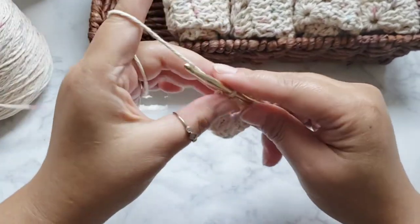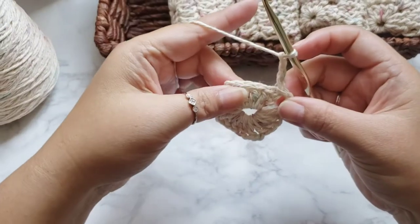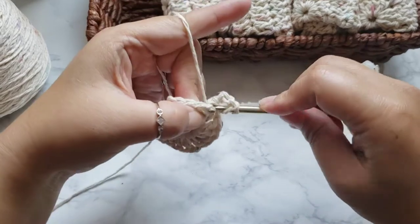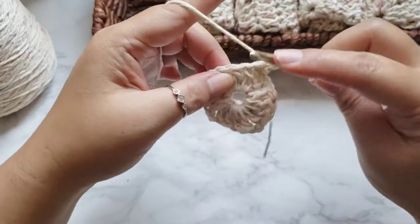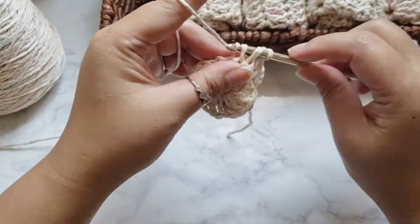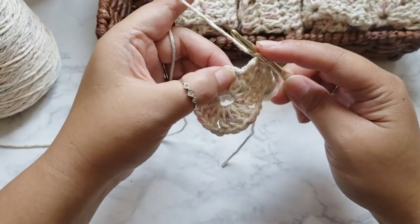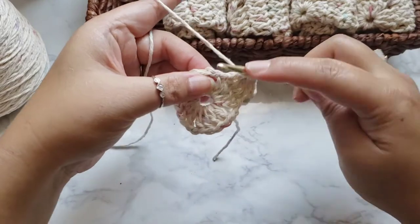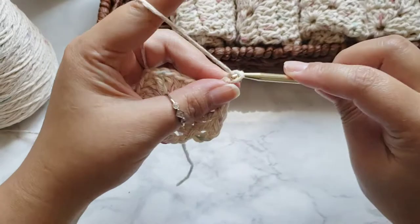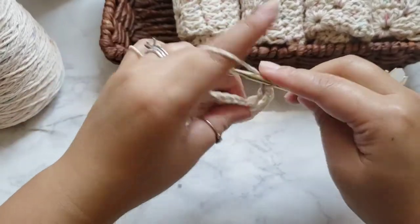To begin round two, chain three — that again counts as a double crochet. Now make double crochets in the next three chains, for a total of four double crochets. In the chain-two space we're going to make two double crochets, chain two, and two double crochets all in the same chain-two space — one double crochet, two, chain two, then two more double crochets in the same space. That makes our corners.